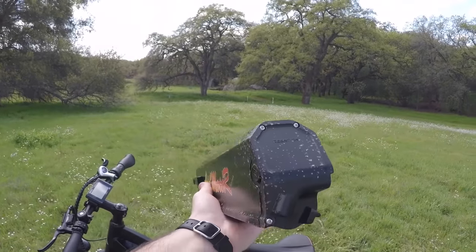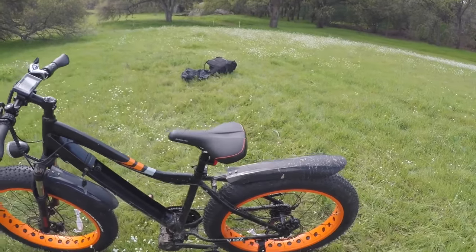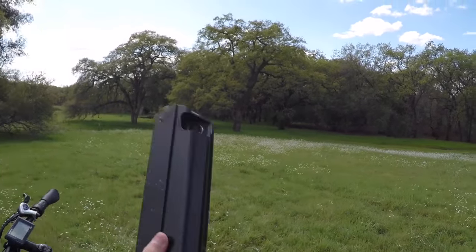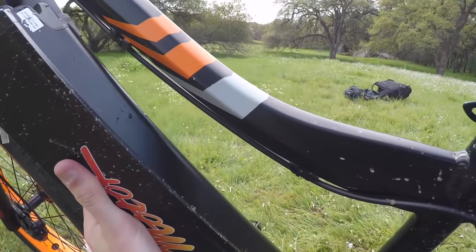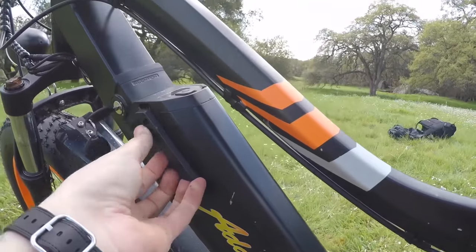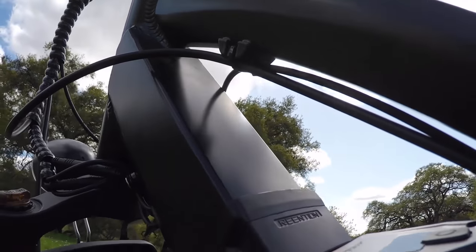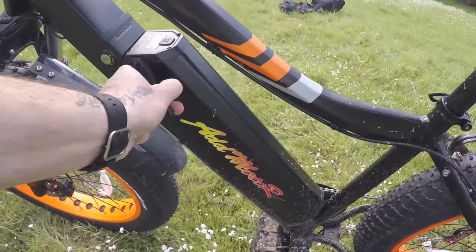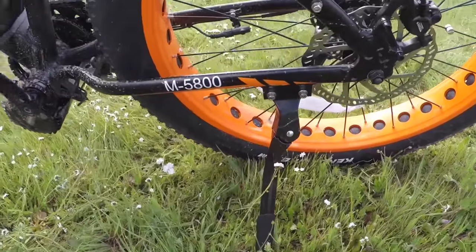Here's the battery out of the bike — you charge it through a port on the bottom. This thing is heavy — it could be a bludgeoning tool if you get attacked by a wild animal out in the woods! Reinserting it one-handed proved a bit tricky, but with two hands it's no issue at all. The kickstand is positioned nicely toward the rear of the bike, so you won't get any pedal lock when storing it — I really appreciate that.